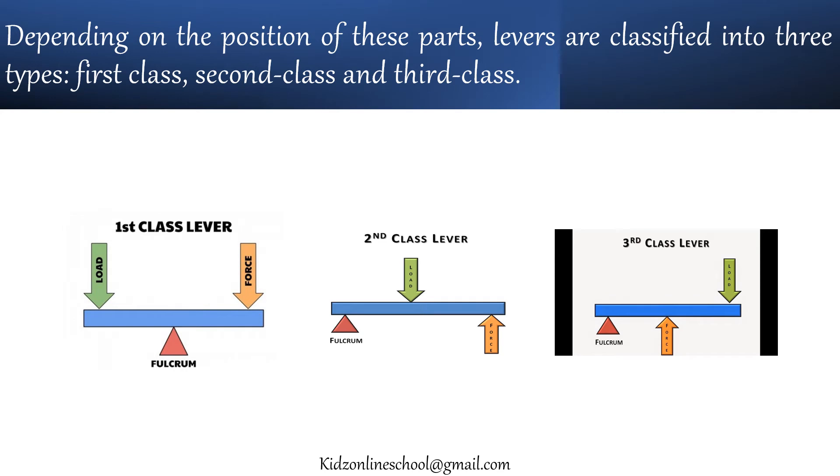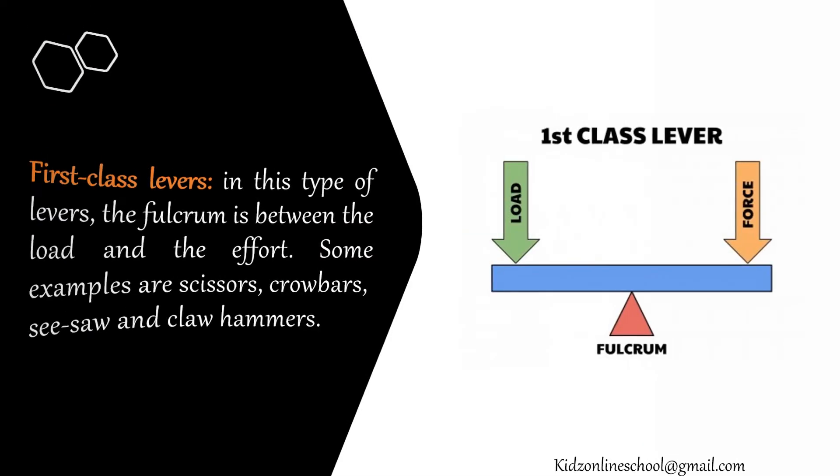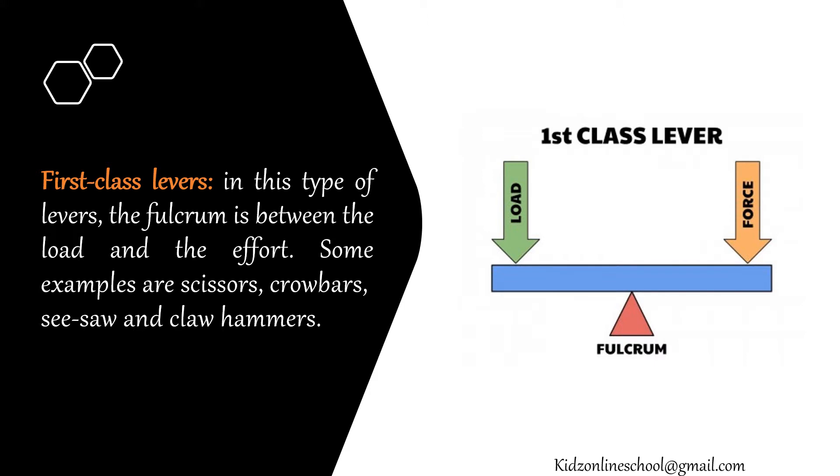Depending on the position of these parts, levers are classified into three types: first class, second class and third class. In first class levers, the fulcrum is between the load and the effort. Some examples are scissors, crowbars, see-saw and claw hammers.